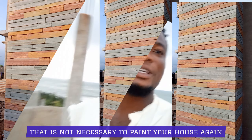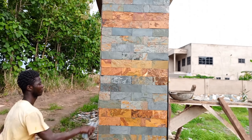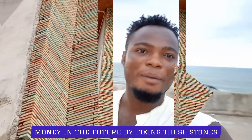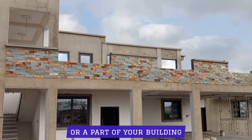It is not necessary to paint your house again. That prevents your building from dampness, and you are not going to spend any extra money in the future by fixing these stones in your building or a part of your building.